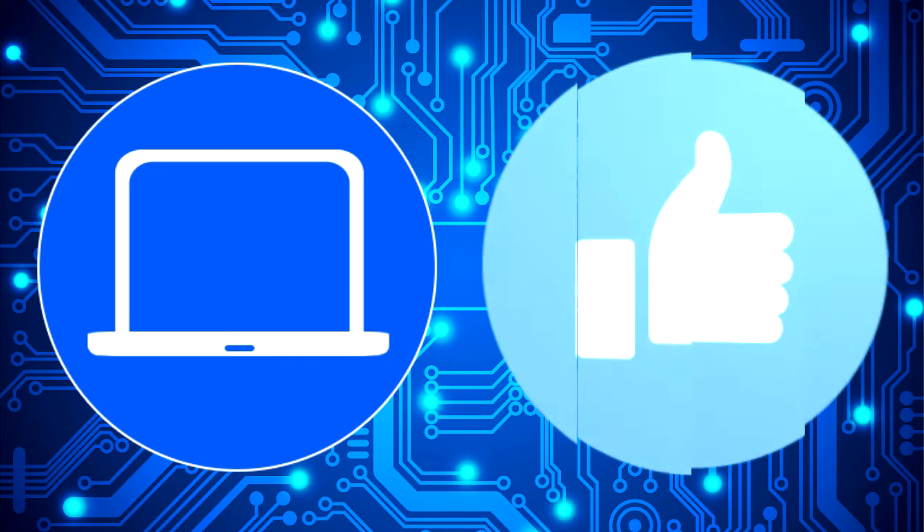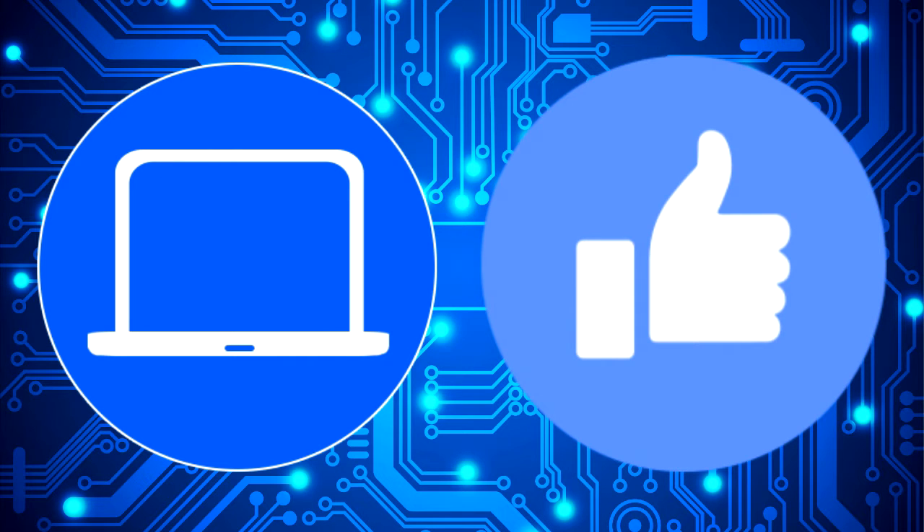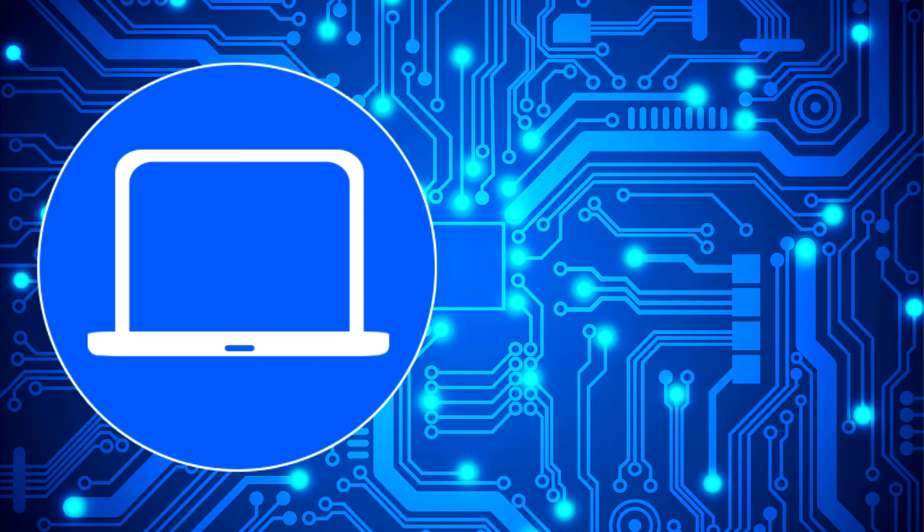Thanks for watching. Don't forget to like and subscribe if you enjoyed this video. And if you need more, check out this playlist to watch other tutorials for your laptop.